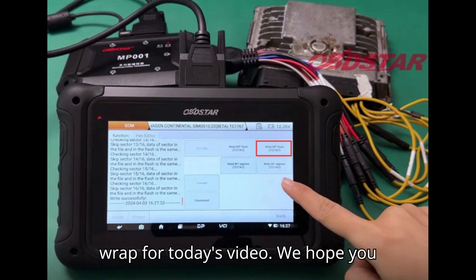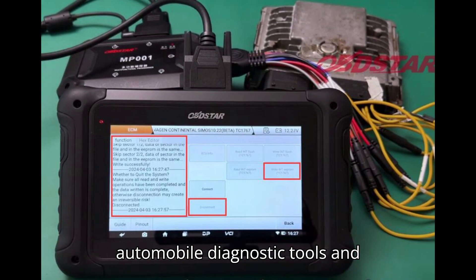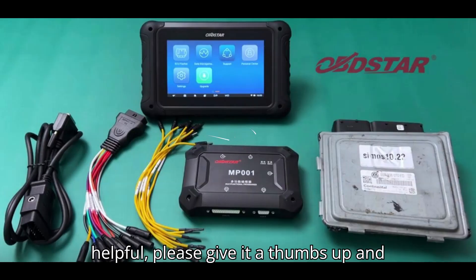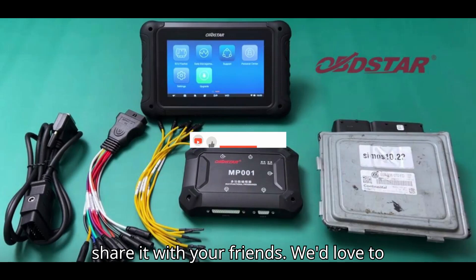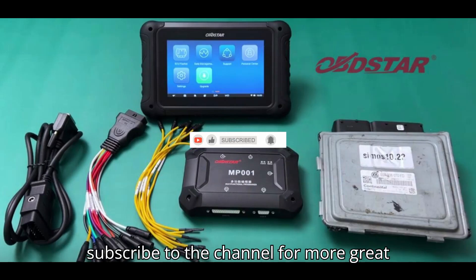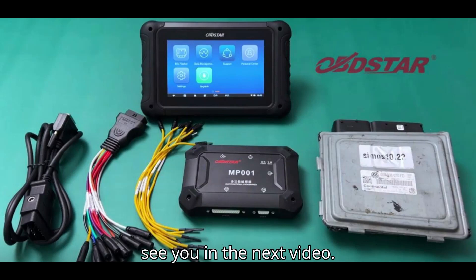That's a wrap for today's video. We hope you enjoyed this dive into the world of automobile diagnostic tools and programmers. If you found this video helpful, please give it a thumbs up and share it with your friends. We'd love to hear your thoughts in the comments below. And if you haven't already, make sure to subscribe to the channel for more great content. Thanks for watching and we'll see you in the next video.